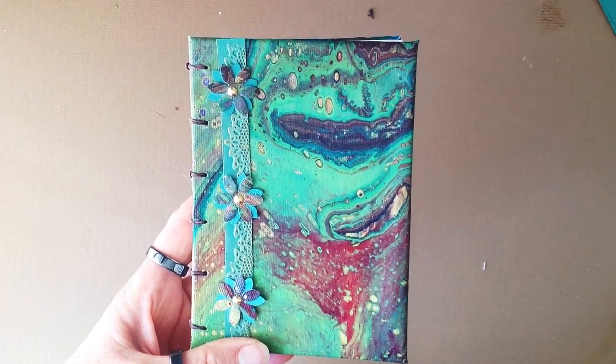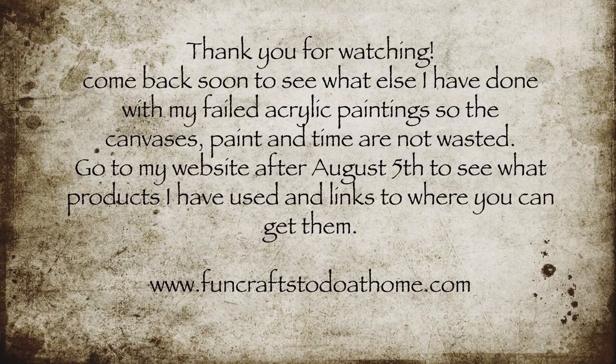I hope you've enjoyed watching this. Please come back soon when I'll show you another idea I've had for how I can use parts of my paintings to create things I can use or give away as presents. See you next time, thanks for watching — bye!